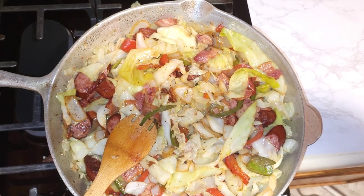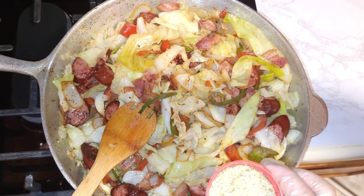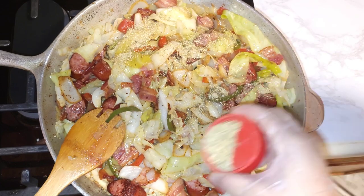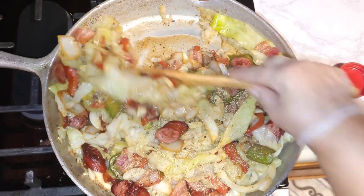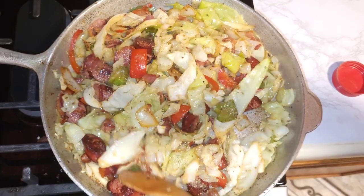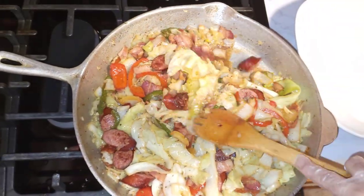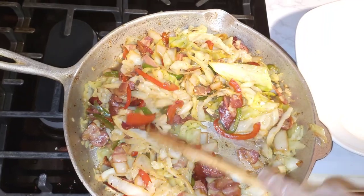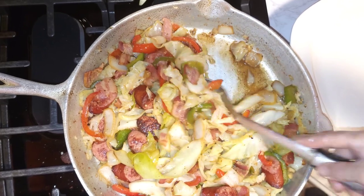I learned how to cook this from a lady who lived in South Carolina — Hattie Mae. She didn't put complete seasoning in it, but I like a little complete seasoning herb in my dish, so I'm just going to put this in it. Complete seasoning is optional, but it gives it a nice flavor. Just let all the seasonings combine for five minutes. It's five minutes now, so just plate your dish.